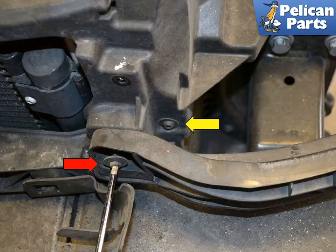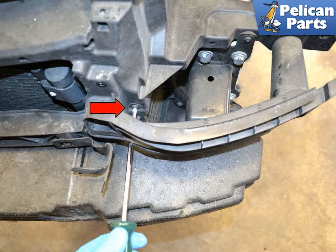There are two T30 Torx screws, one on each side, holding the radiator, intercooler, and AC condenser to the lock carrier. You will need to remove the T25 Torx screw that holds the plastic bumper and light support to give you access to the T30 screws. Lift the support out of the way and then remove the Torx screws on both sides.